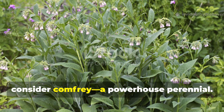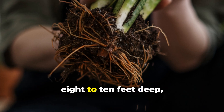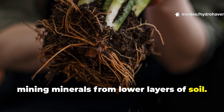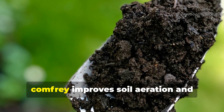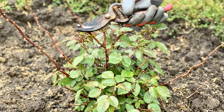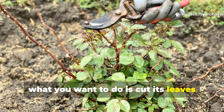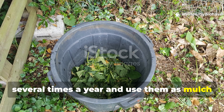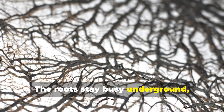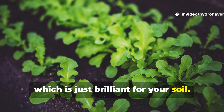Now consider comfrey, a powerhouse perennial. It grows a massive taproot that can reach eight to ten feet deep, mining minerals from lower layers of soil. While it's not a plant you'll dig up often, comfrey improves soil aeration and fertility over time. Cut its leaves several times a year and use them as mulch or compost material. The roots stay busy underground, maintaining drainage and nutrient cycling.